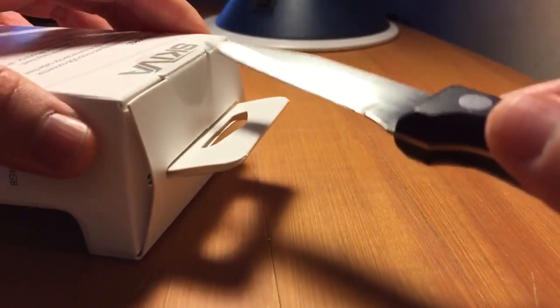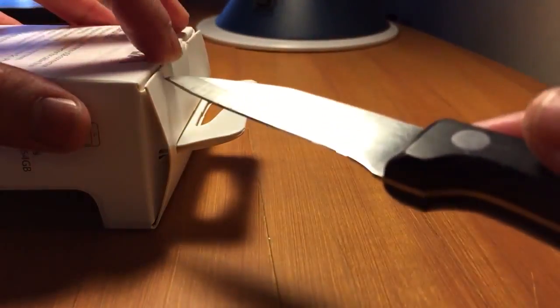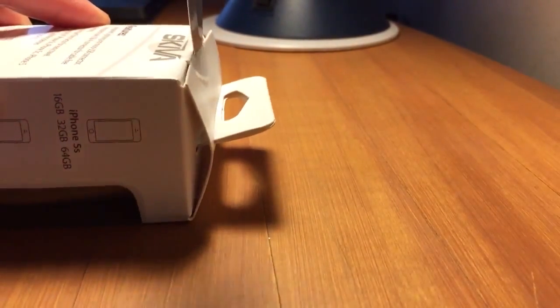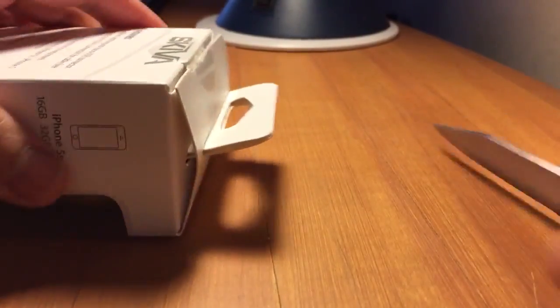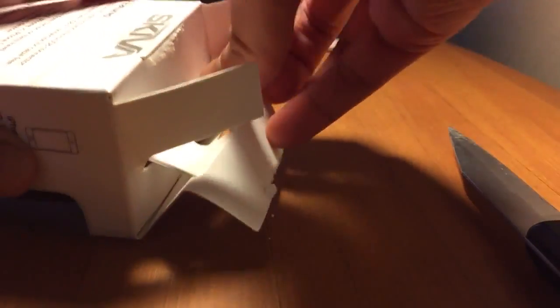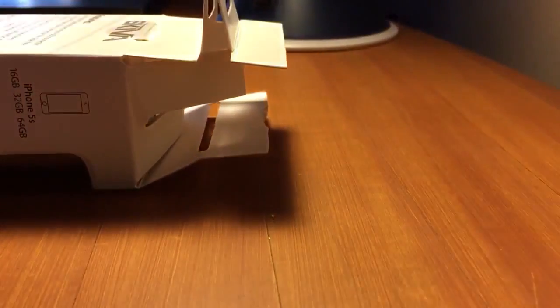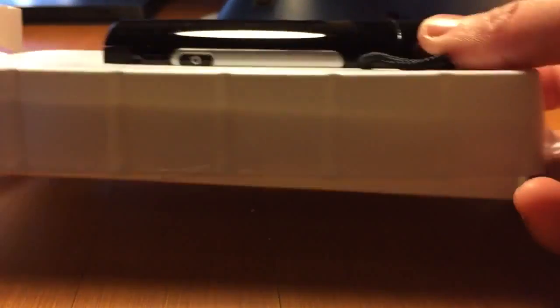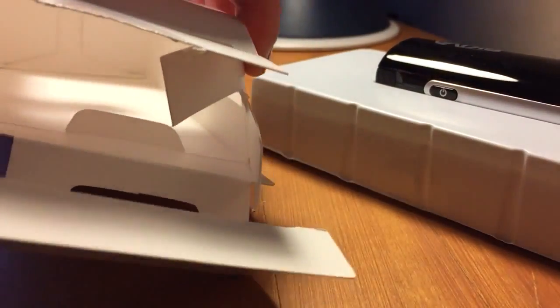I'm going to make sure I don't cut myself opening this.